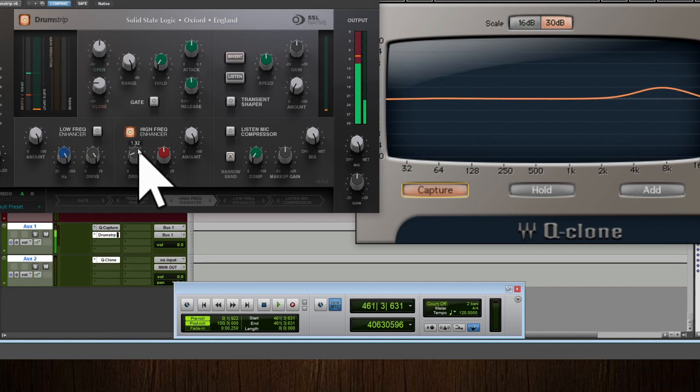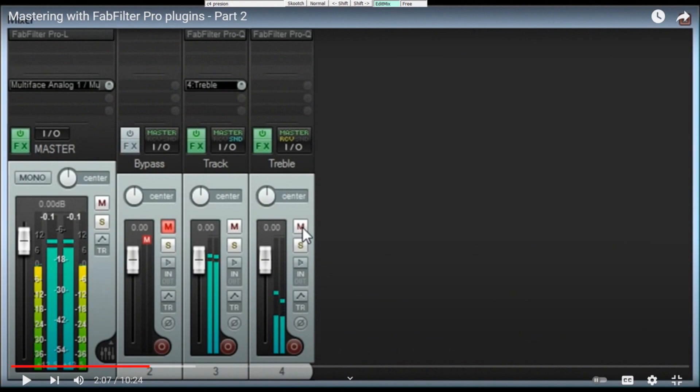The enhancers are just parallel chains with very heavy compression. They work like shelving-type curves — very heavy compression, harmonics and stuff. It's like duplicating a track and setting up a parallel type of thing with an EQ.